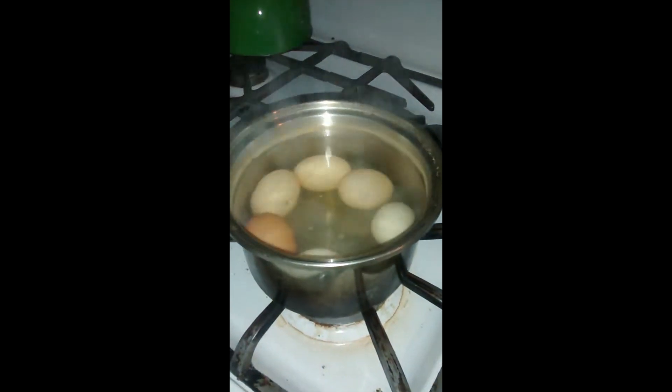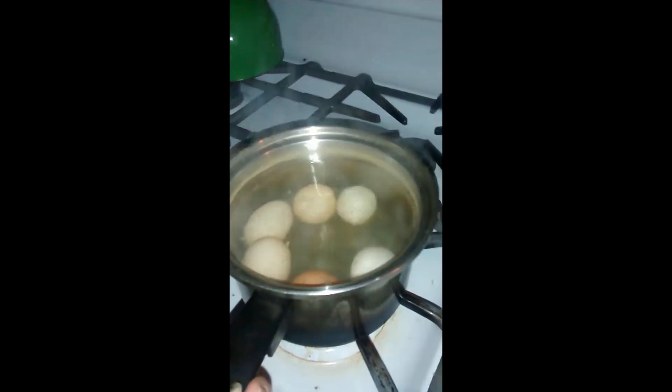So it's been ten minutes. Turn off the stove, take the pot off the stove, and drain out the water carefully so you don't want to break them. And let them cool.